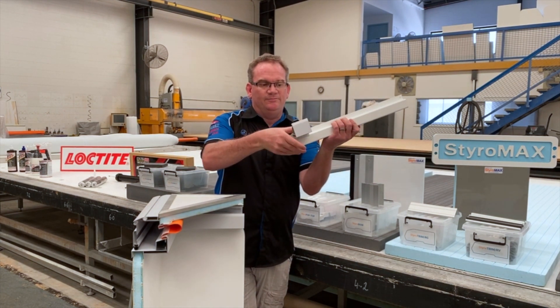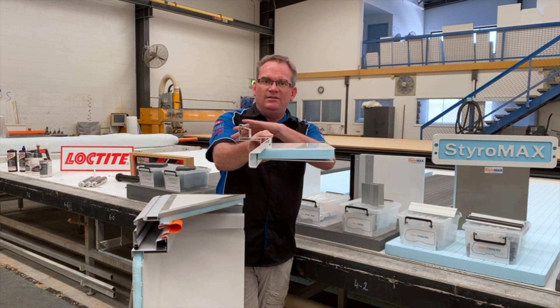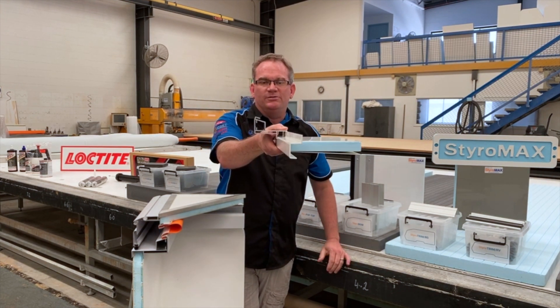You'd do that at both ends of your build if your rear wall was rolled as well.